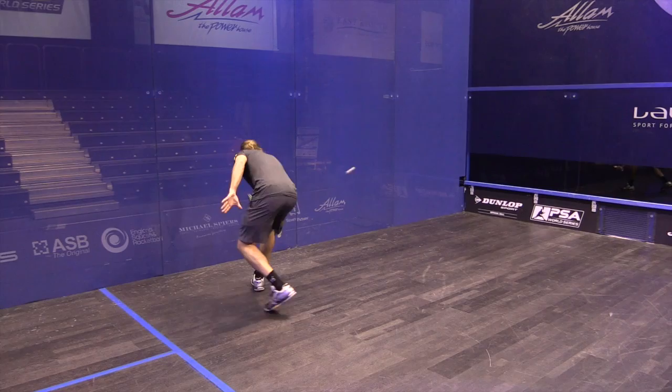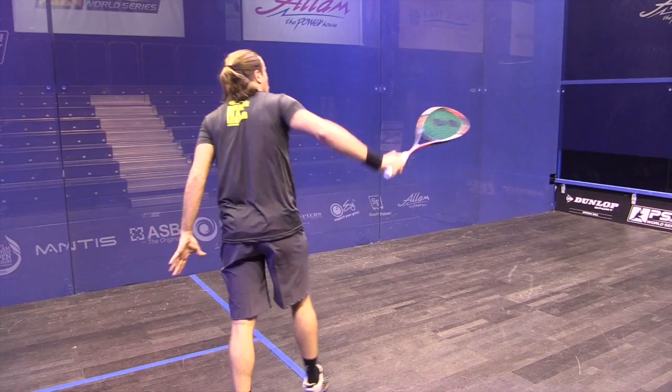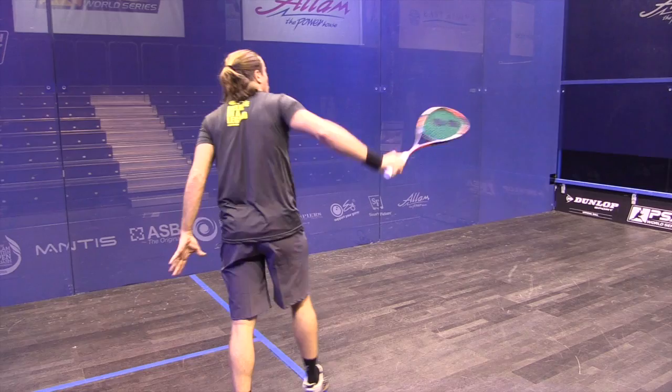A lot of feel with that string pattern — a huge amount of feel. And then the power is a lot more varied, with that generous sweet spot. If you don't always time it in the middle, you're still going to get it to the back of the court nicely.